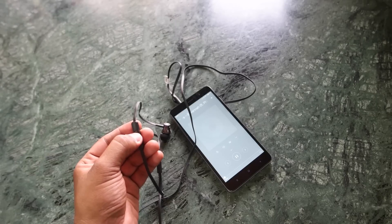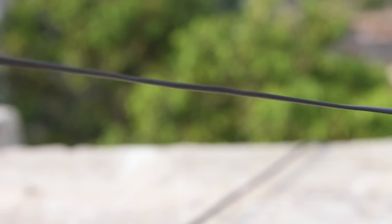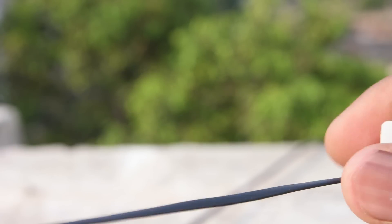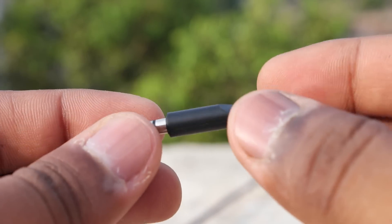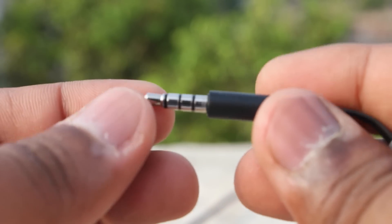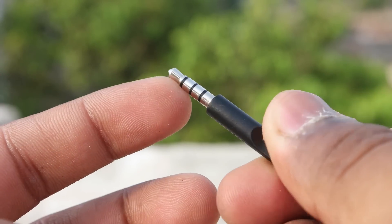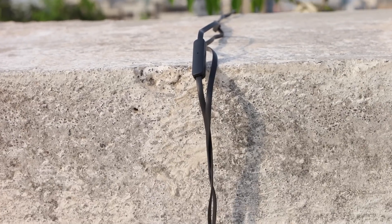Using the button, you can also change the track and play or pause the song. Click it once to pause or play, and click it twice to change the song. There's a flat-style cable which is really nice because it makes the earphones durable and also tangle-free. The 3.5mm pin has nickel plating rather than gold plating.